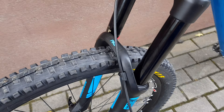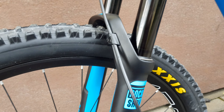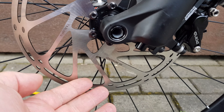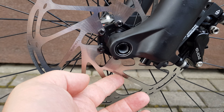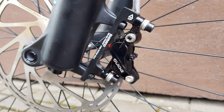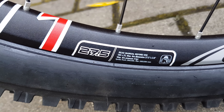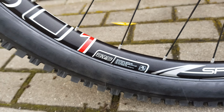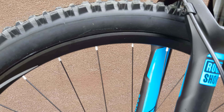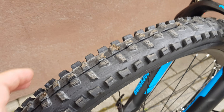That's the RockShox Pike, 160mm, right there. 15mm axle with a huge 200mm disc — it's humongous. Very nice. Wheels are DT Swiss Spline, 27.5 inch. Tires are Maxxis, one of the best tires you can get. Rotation right there — pretty thick tire.